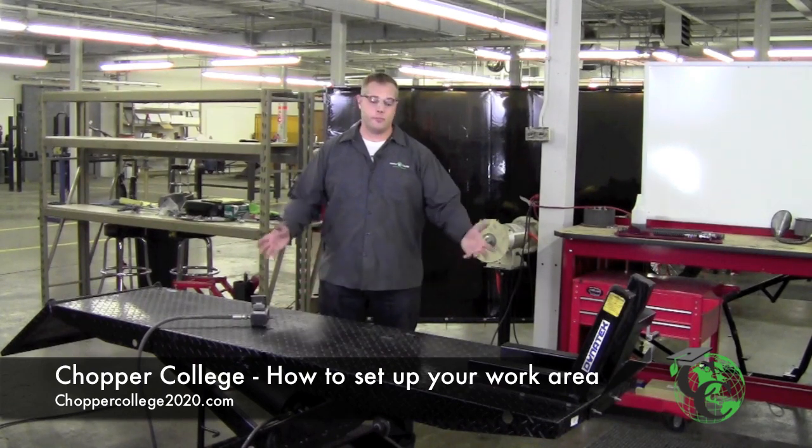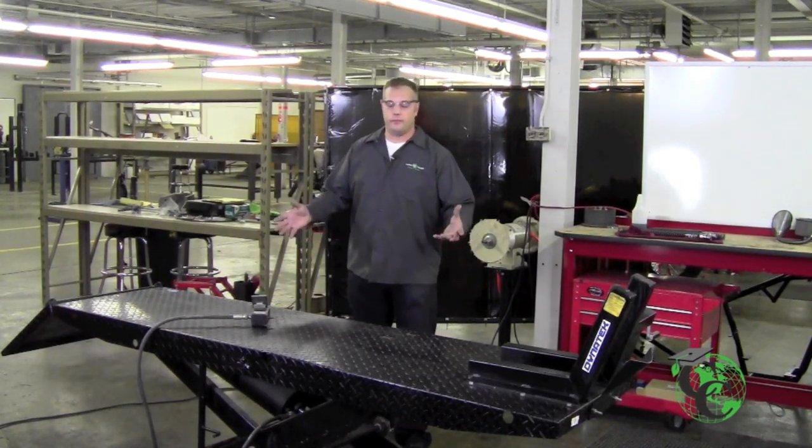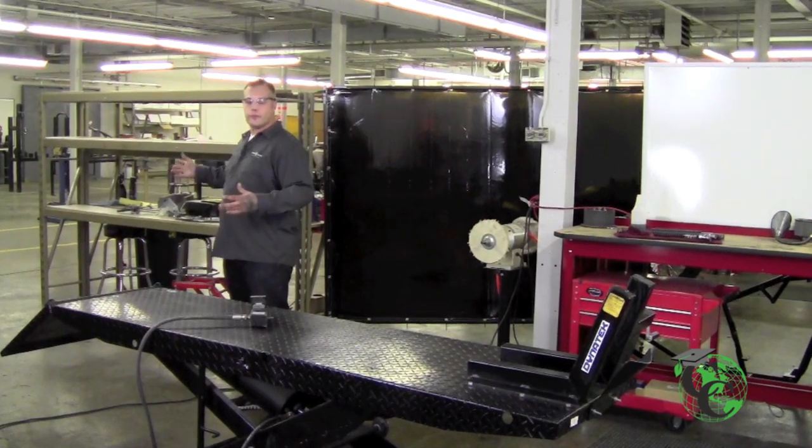I'm Tom Creel with Chopper College and I'm going to explain how to set your area up for a bike build. What we have here is our eight-foot airlift for the actual bike build. Back here we have our parts rack for all our parts to go on and sort through.